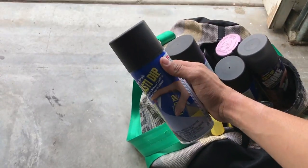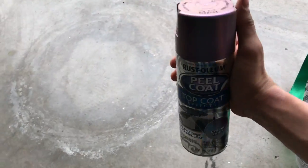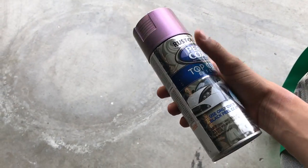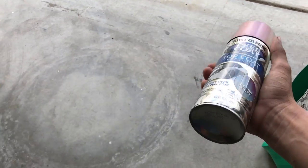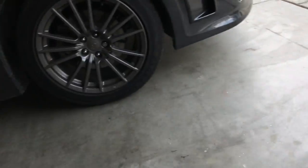We got black Plasti Dip — your typical beginner Plasti Dip. Whenever you're gonna Plasti Dip a rim, you always go black. For the calipers we got this weird two-tone shiny color. Originally we were gonna go red on the calipers and gold on the rims, but then I saw this and was like let's do this — it looks pretty rad. So we'll go black Plasti Dip on the rims.